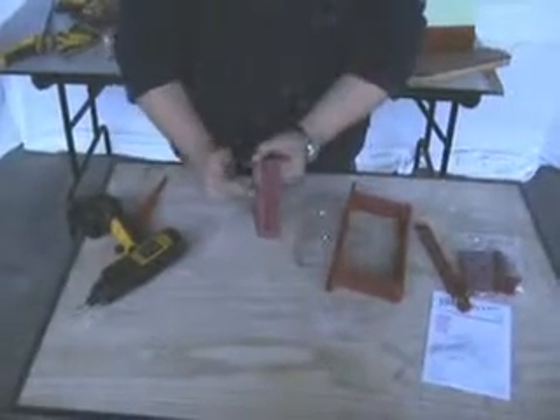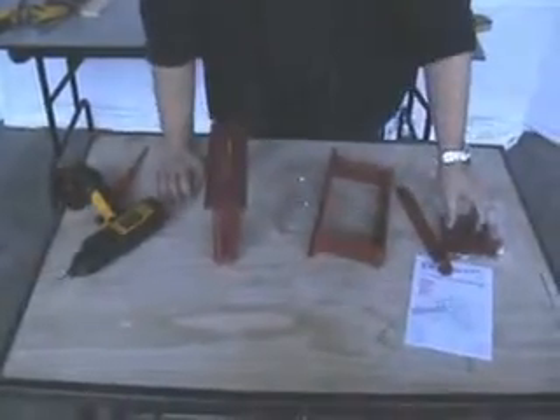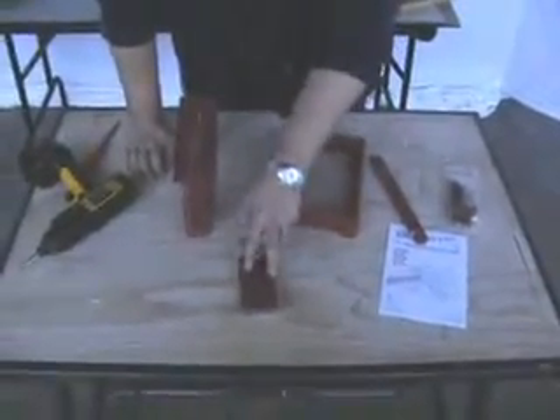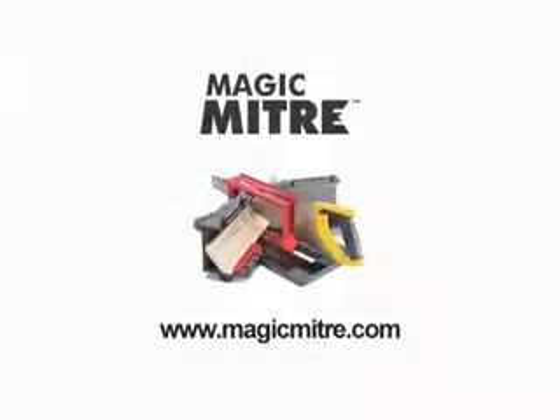If you do use all four sets of guides all the way around it, all you have to do is go to www.magicliter and you can order yourself up another set of posts. Also on there, you can order another template, a full set of parts if you lose them. You can also, if you lose the instructions, download them straight from the internet. You can order yourself up another template.